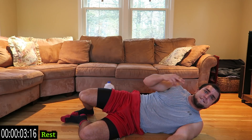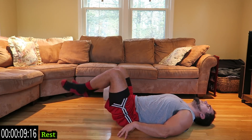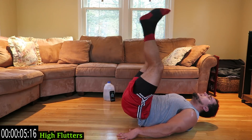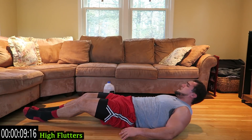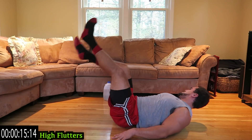Last exercise of the routine — those high flutters. Finish strong with me, let's go. Fight through the pain. Butt in the air. Finish strong. Rest when you need it, get back at it. Push yourself. Last one of the circuit. Get that butt off the ground.